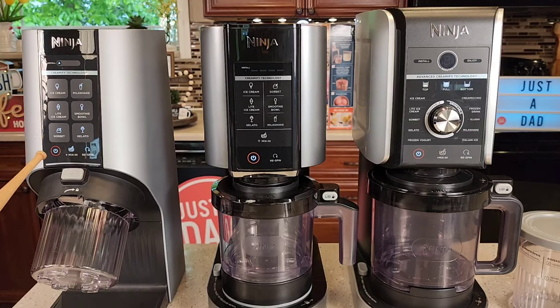On the left I got the Ninja Creamy Breeze. In the middle I got the Ninja Creamy. And on the right I got the Ninja Creamy Deluxe.